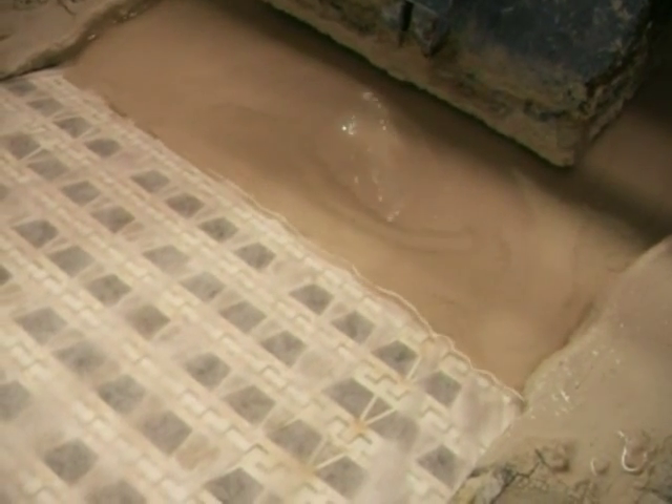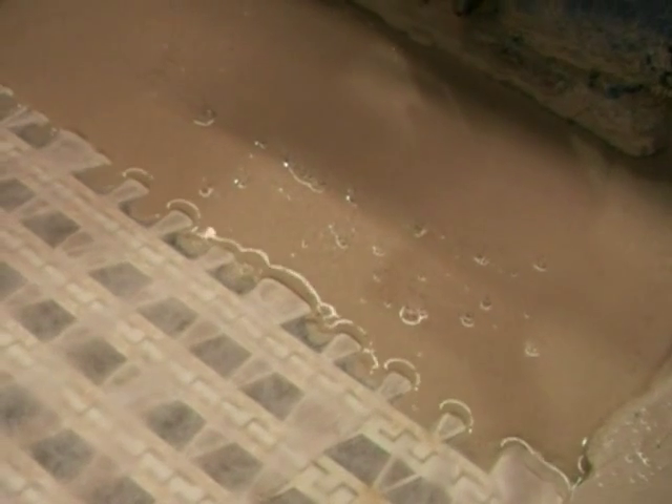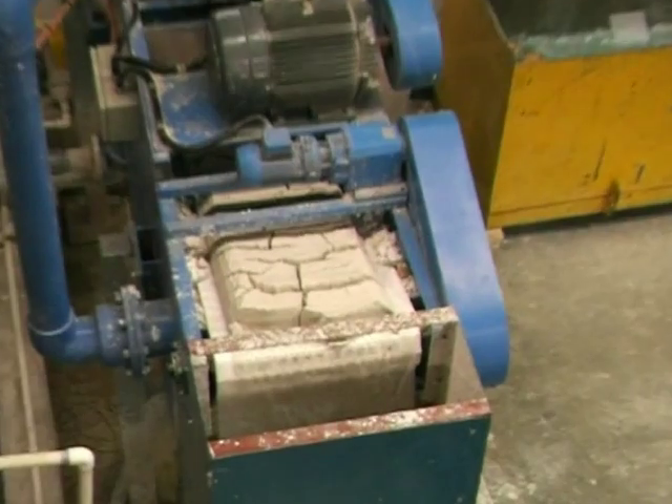Here we can see a flow rate of approximately 1,200 litres per hour. Liquid can be seen drawn through the membrane and solids left behind for further dewatering. A vacuum producer draws air from beneath the conveyor belt as liquid is pumped or gravity fed to the filter. The liquid is drawn through the disposable membrane and heavy solids are caught.